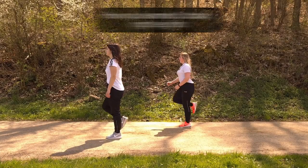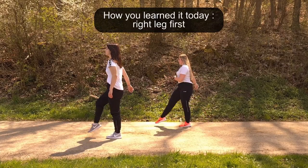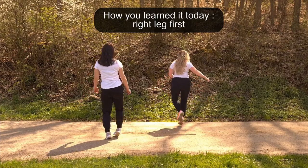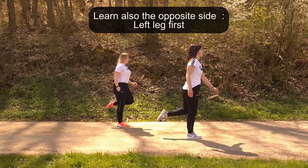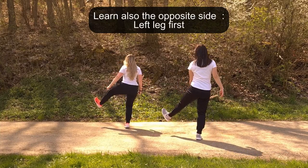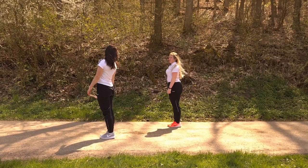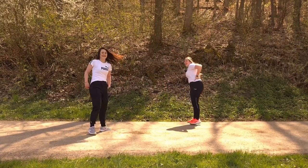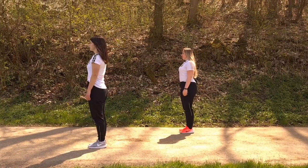As always, we practice the right leg first, which is the right-handed version of the choreo. But you also have to practice the left leg first, which is the left-handed version of this choreo. And now let's do it at full speed with the girls — so be ready and let's go!